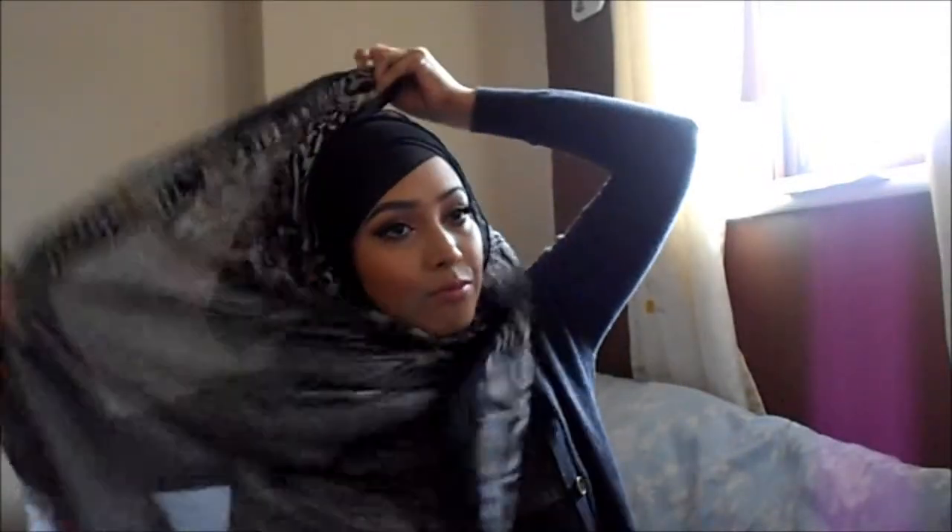Then what you want to do is take the shorter side and flip it over your head and just pat it down so it's not too big. And then with the other side, grab the under layer, flip it over your head and gather it as you go so you can get one long length on one side.